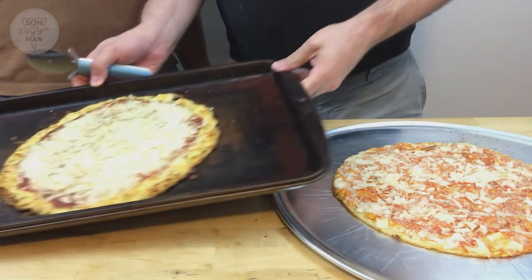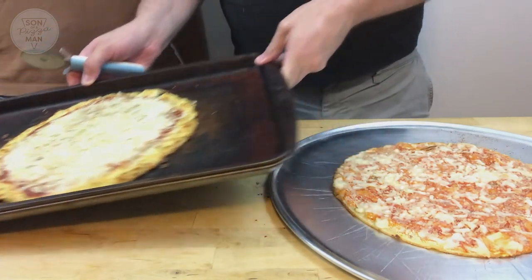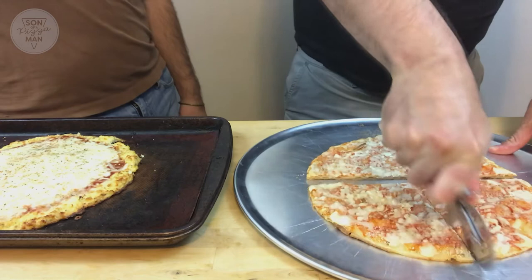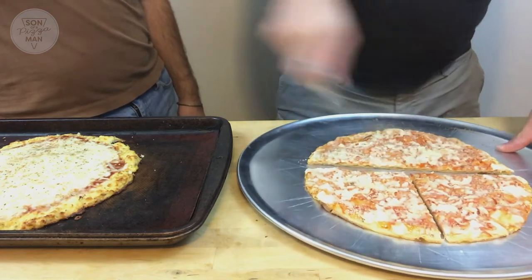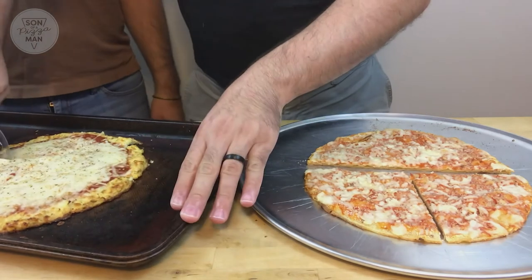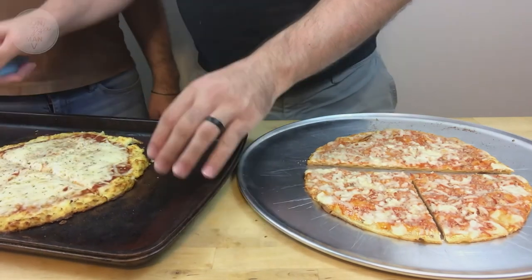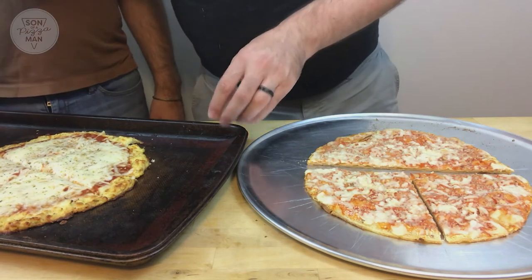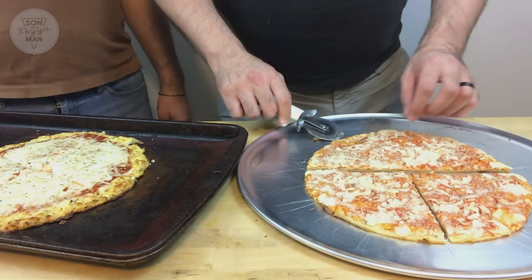My pizza looks a lot better. It does look nicer — more homemade. But it's also going to be flimsy. Both of the pizzas are going to be flimsy, probably. I don't know that cauliflower pizza actually gets super crispy. Should I get a fork? I'm going to fork while you entertain.